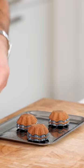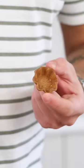Then bake them at 170 degrees Celsius for around 20 minutes. Now when still hot, remove the tartelettes from the mold to prevent them from breaking.